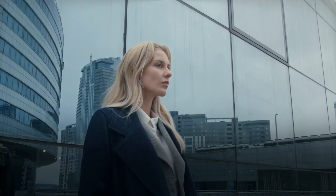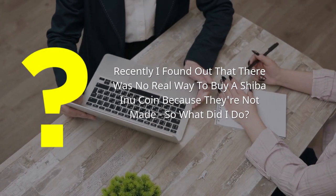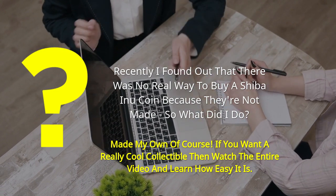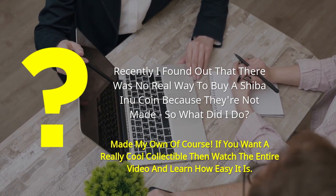Hi, my name is Alana and I've been collecting coins for years now. Recently I found out that there was no real way to buy a Shiba Inu coin because they're not made. So what did I do? Made my own of course. If you want a really cool collectible then watch the entire video and learn how easy it is.